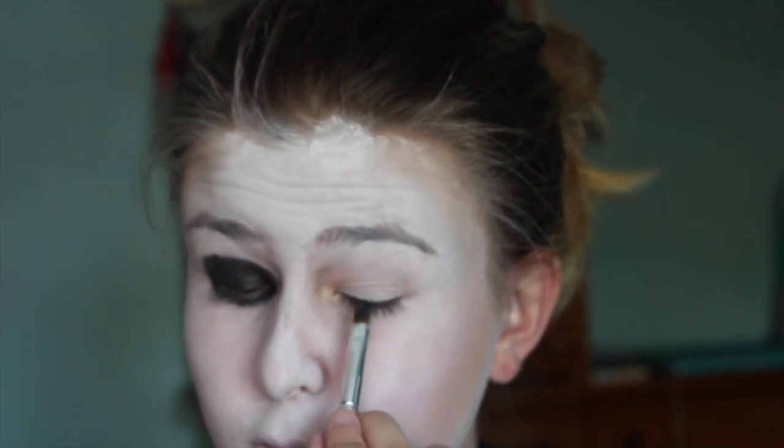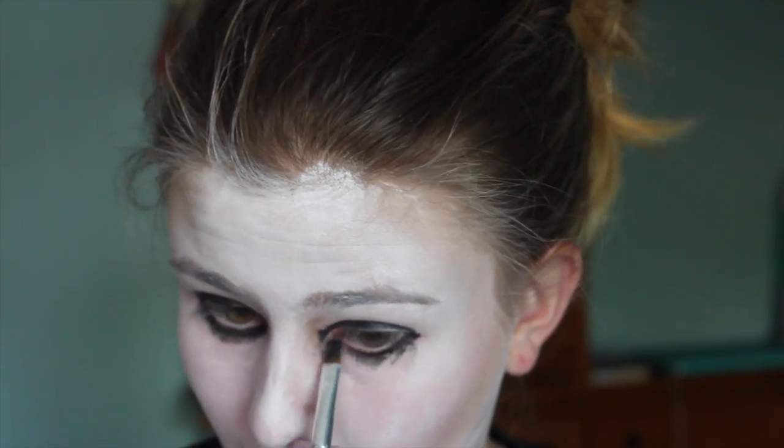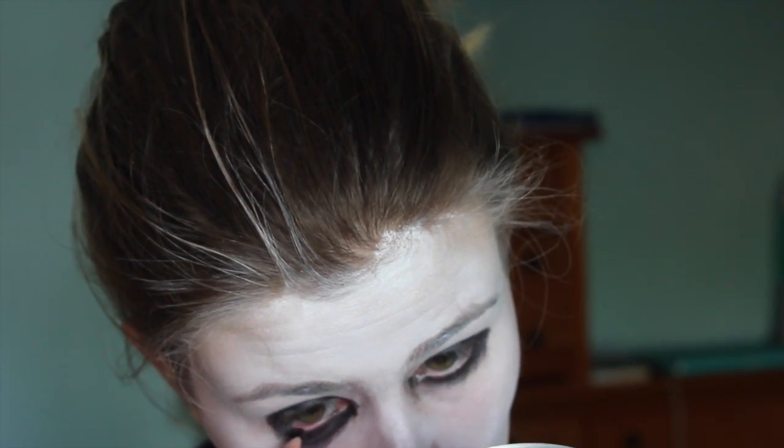Next, I'm going to be taking some black cream makeup and I'm just applying this onto my eyelids, bringing it up into my crease, and just kind of blending it out a bit. I'm bringing this all the way around my eye — it doesn't have to be too neat. Then I'm doing the other eye. I will also be applying some black eyeliner to my waterline, just so that I black out the area around my eyes.